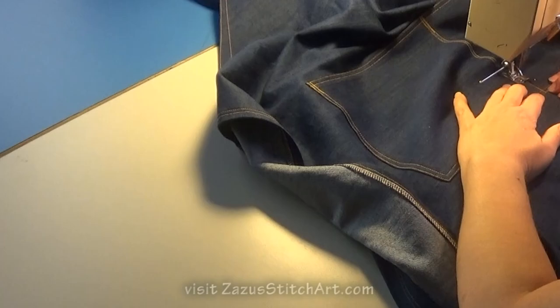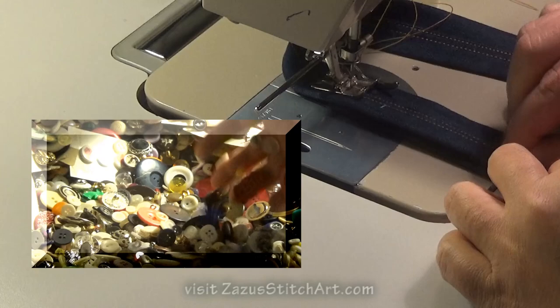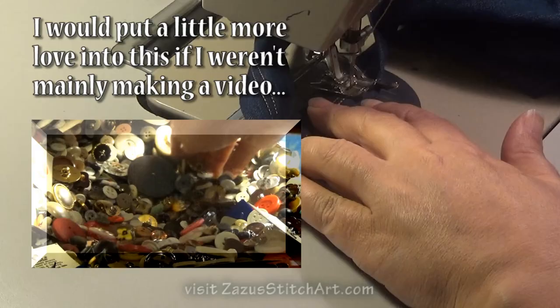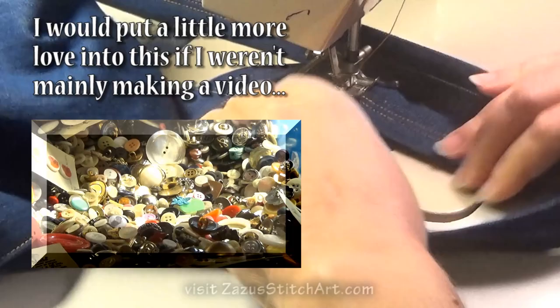I always sewed these with navy thread, but I used the gold topstitching thread because I have it and because then you could see things. I'm really ready to have this done. So I'm going to put one piece over the other and stitch over the top of my earlier stitching, then stitch across and then stitch back this way. There are so many ways this could be done — you could do an X.